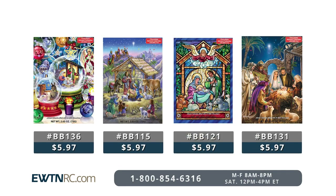We have more great Advent calendars with chocolate — just log on to EWTNRC.com to see them all.